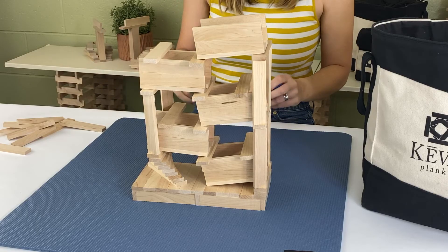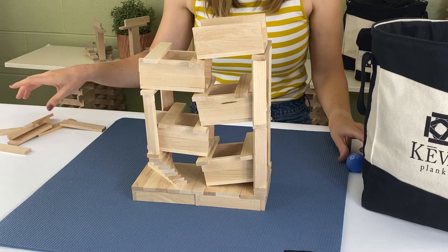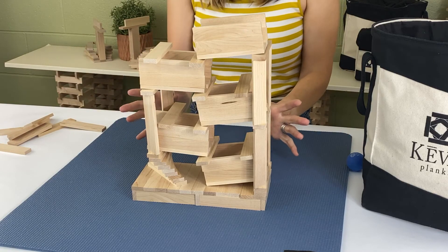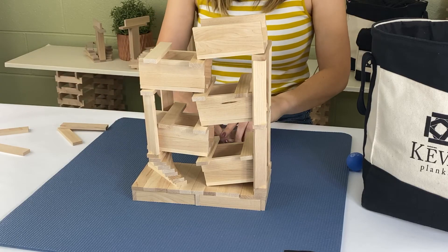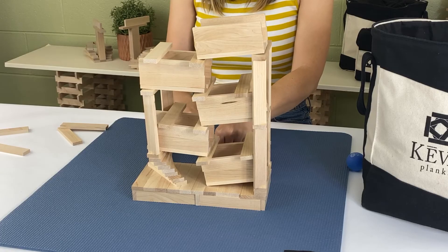The ball might get stuck a little bit and you'll just have to play around with your structure to make sure it's moving smoothly. If you're building just the structure on its own and you want to collect your ball, all you need to do is take some planks and add them to the side.